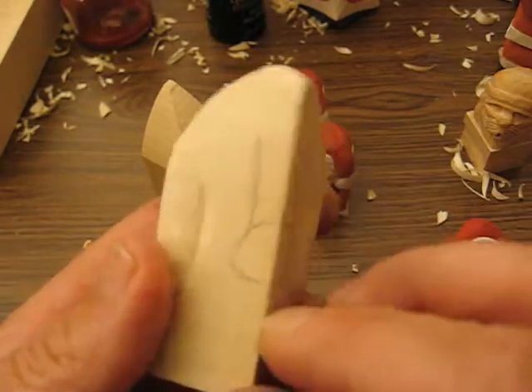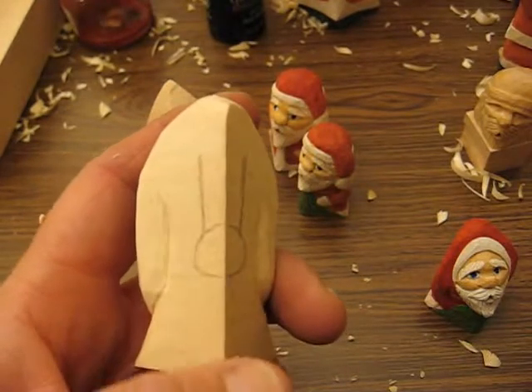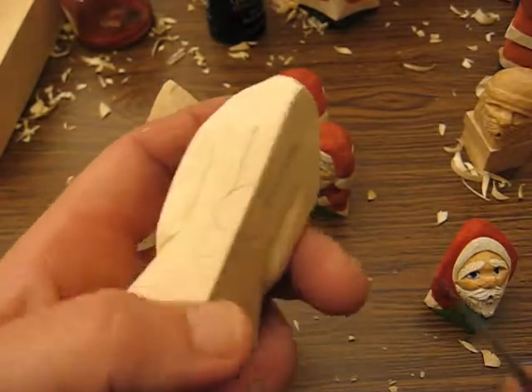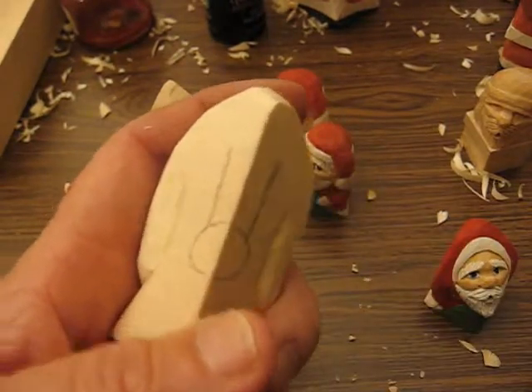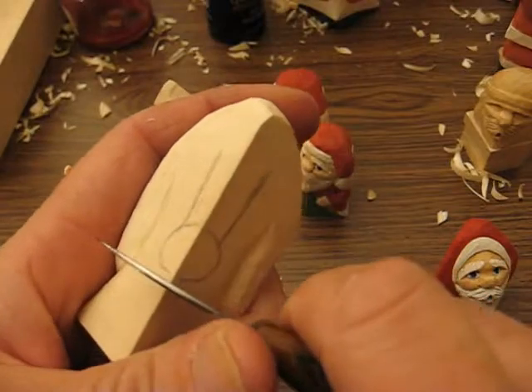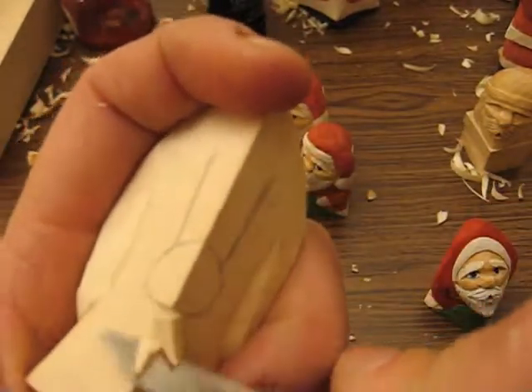I was working on the tassel back here, showing you how to make the circle and the two lines. Once you have that put on there, what you're going to do is put a stop cut at the very bottom. Let me get the other knife — you need a little better knife. What we're going to do is put a stop cut and undercut it.